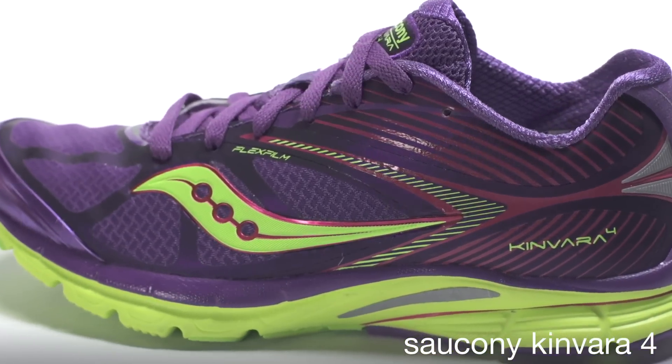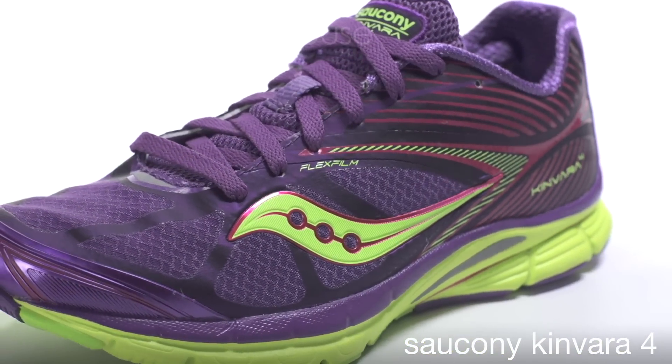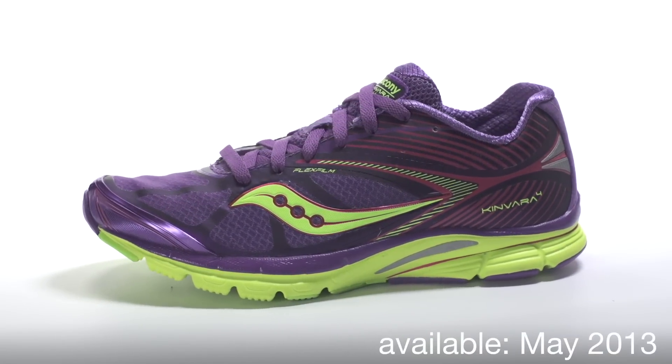Flexfilm overlays have been reduced for increased breathability, and reflective detailing keeps you visible in low-light conditions. The Kinvara 4 will be available at Running Warehouse in May of 2013.